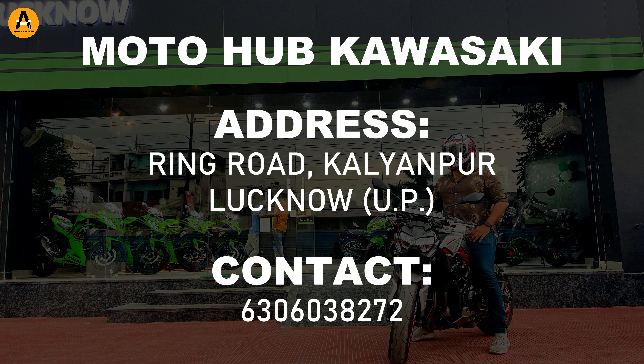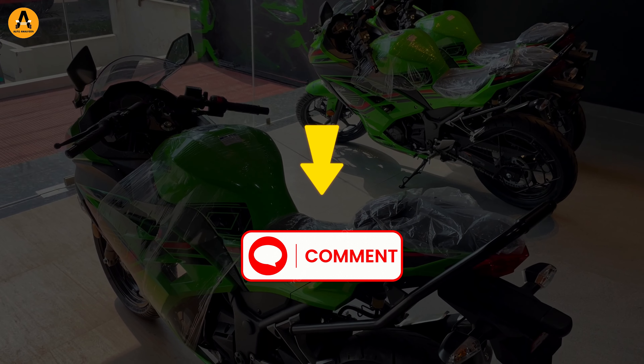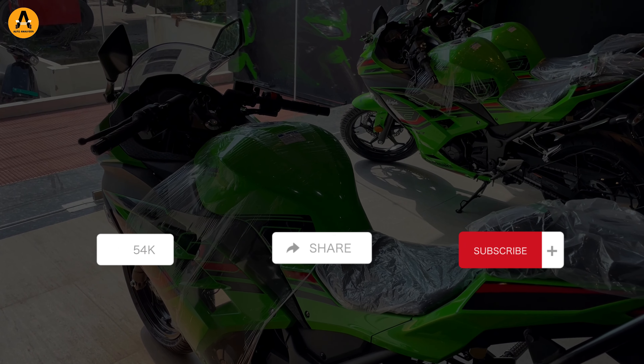The dealership address and contact number are given in the comment box. If you like this video, please like, subscribe, and share.